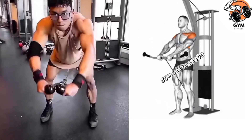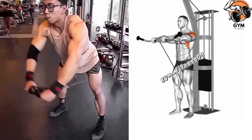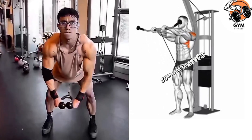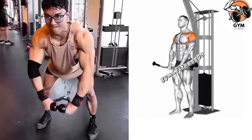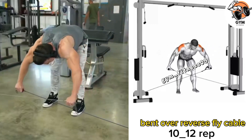Use a weight that challenges your body while maintaining proper form throughout the exercise. Perform the movement in a controlled manner and focus on the lift. Breathe naturally — exhale as you lift and inhale as you lower the weight. Perform 3 to 4 sets and 10 to 12 repetitions.